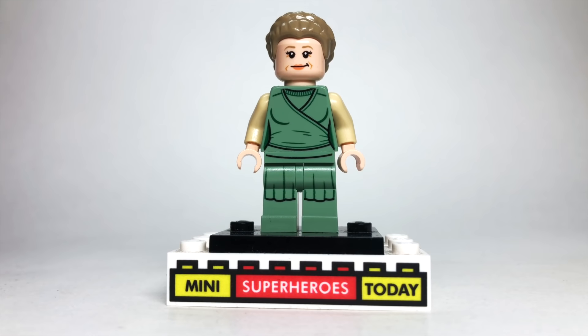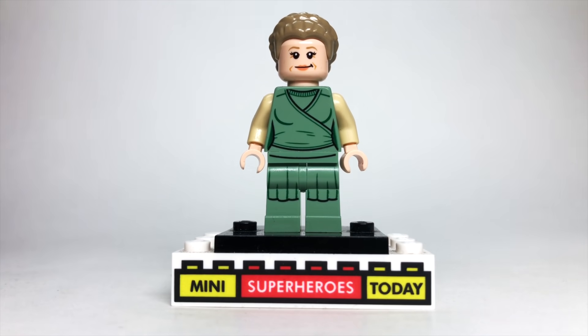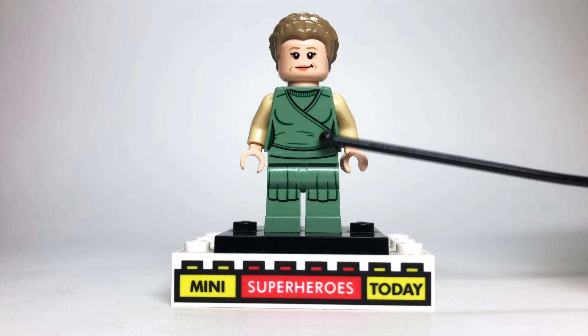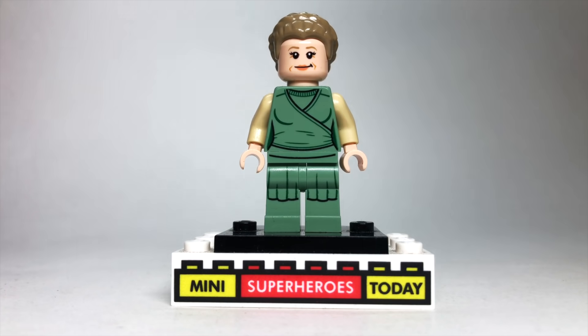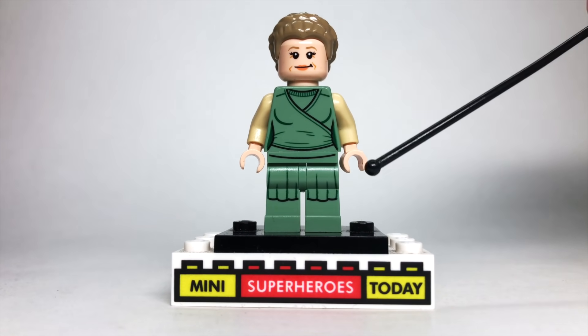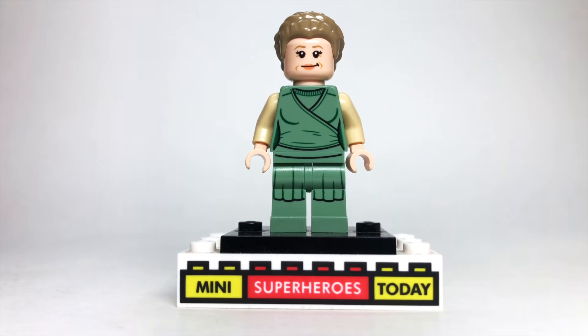Back to your regularly scheduled content, we've got Queen Frigga here. I use the hair and head from Old Lady Princess Leia from Star Wars. Then the torso and legs come from Vicky Vale from the LEGO 1989 Batmobile. Then I just put some off-tan arms and tan hands to match, and it really pulled the figure together pretty well.